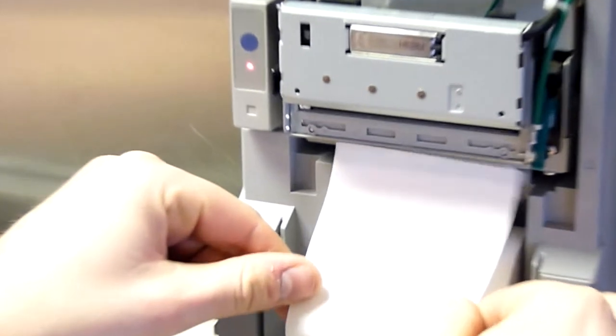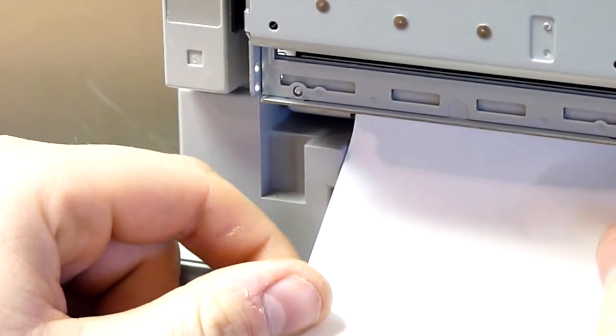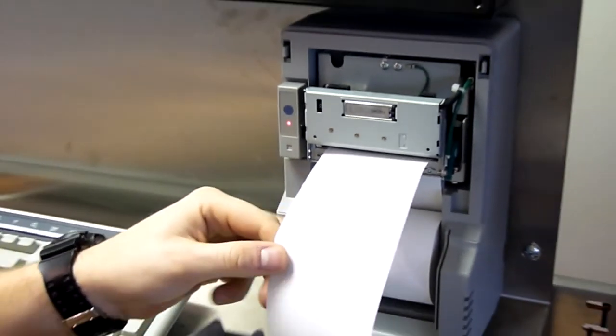Now turn the printer on — bottom left — and feed the paper up into the mechanism. Press the button on the front of the printer to allow the printer to pull the paper through.